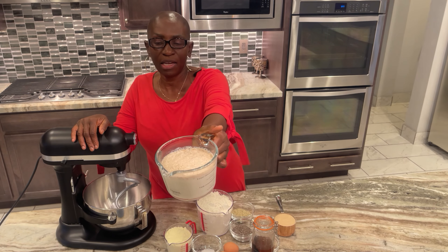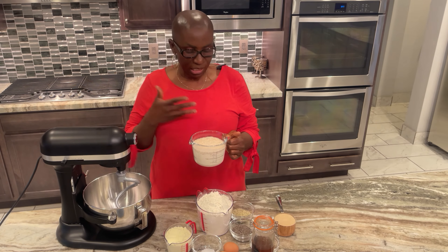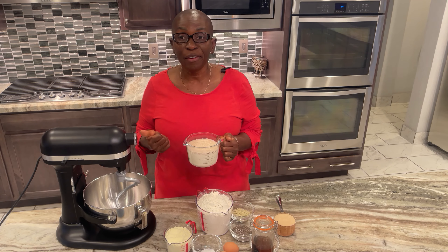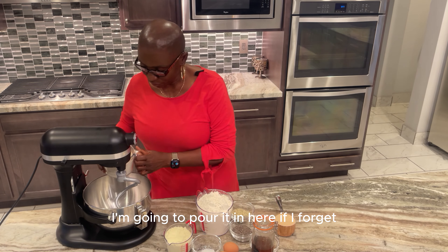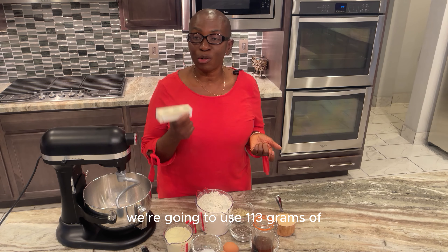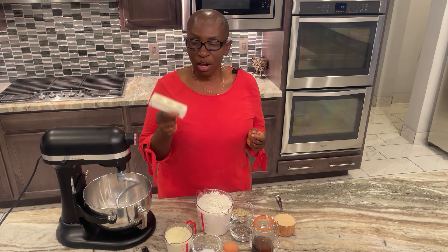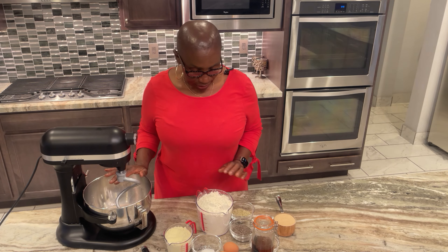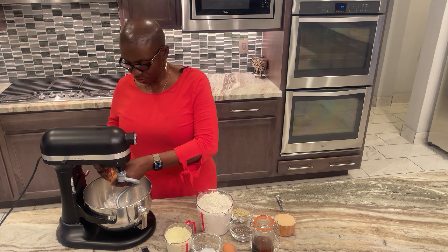Before we start mixing, you can see that the yeast has bloomed. If your yeast does not bloom, you want to throw it away and start again because either it has expired or something is not right. I'm going to pour it in here. We're also going to use 113 grams or one stick of unsalted butter that is room temperature. To the bloomed yeast we add our eggs — be sure not to add the shell.